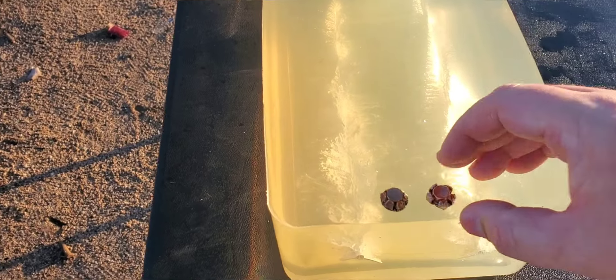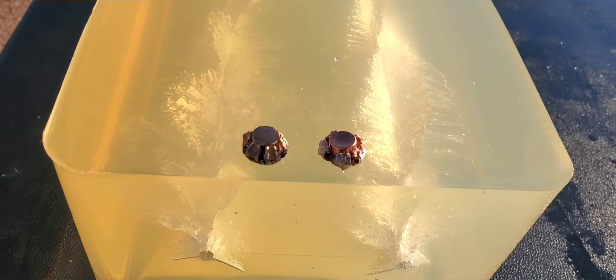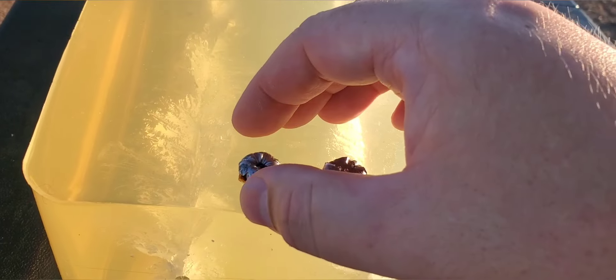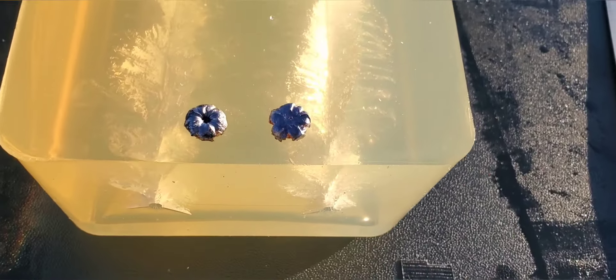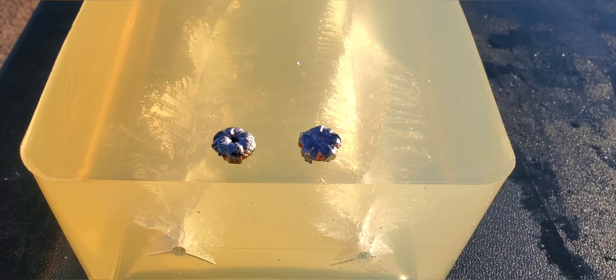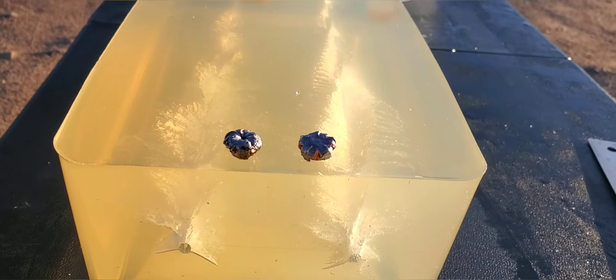Here they are one more time from the bottom — the one on the right is that Gold Dot, the one on the left is that HST. I will rinse these out before we do our still shots and slow-mo. That was 125 grain Speer Gold Dot versus 125 grain Federal HST in that .357 SIG. Thanks for watching.